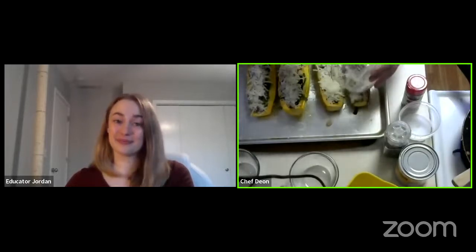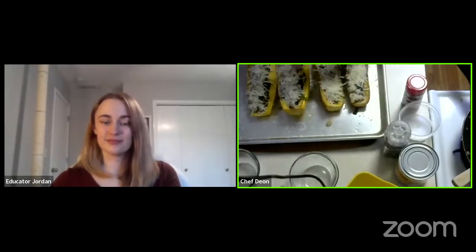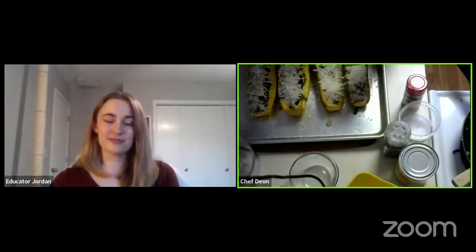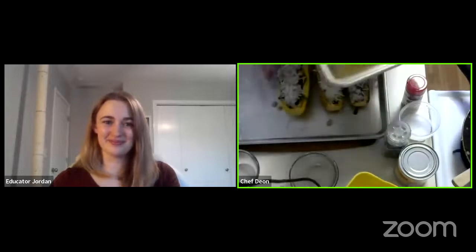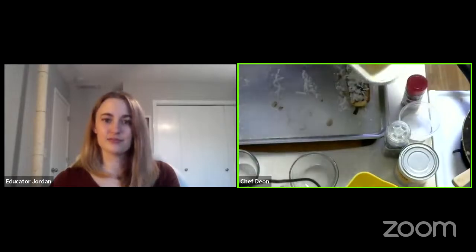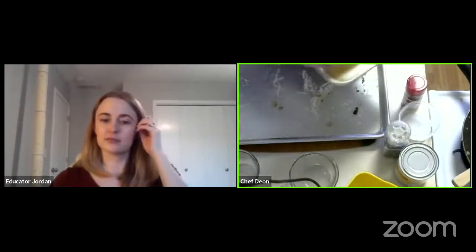You can even microwave squash — when I was in college, I used to do a lot of microwaved acorn squash, about five to eight minutes in the microwave, cut in half, poked with a fork, put in whatever you want and microwave it. Now we're going to put them in the oven for about 15 minutes or so, just to crisp up that cheese on top and have everything melted together.